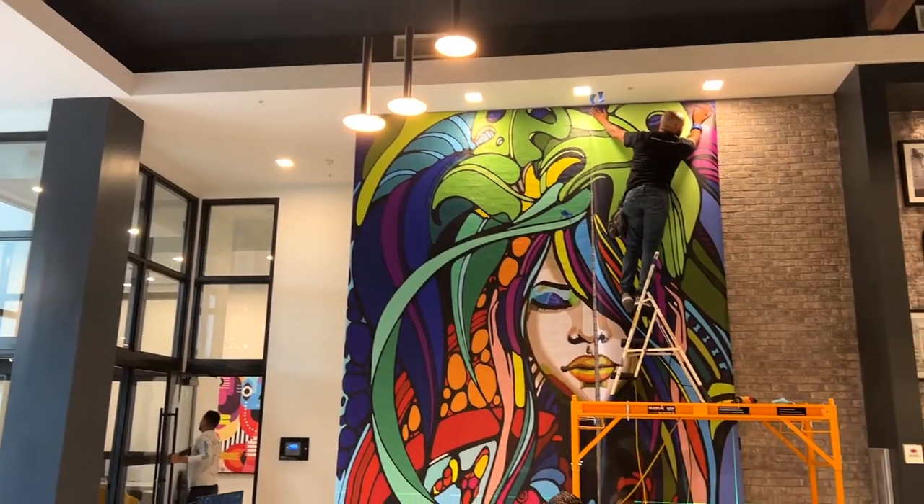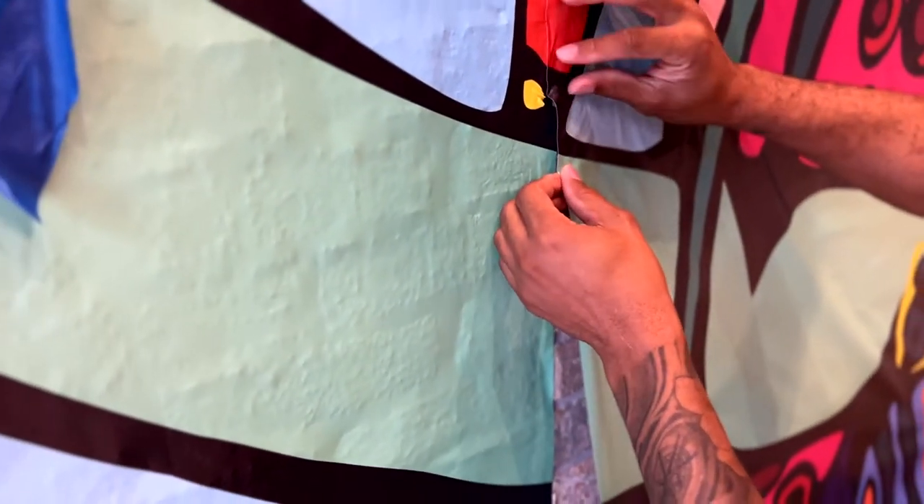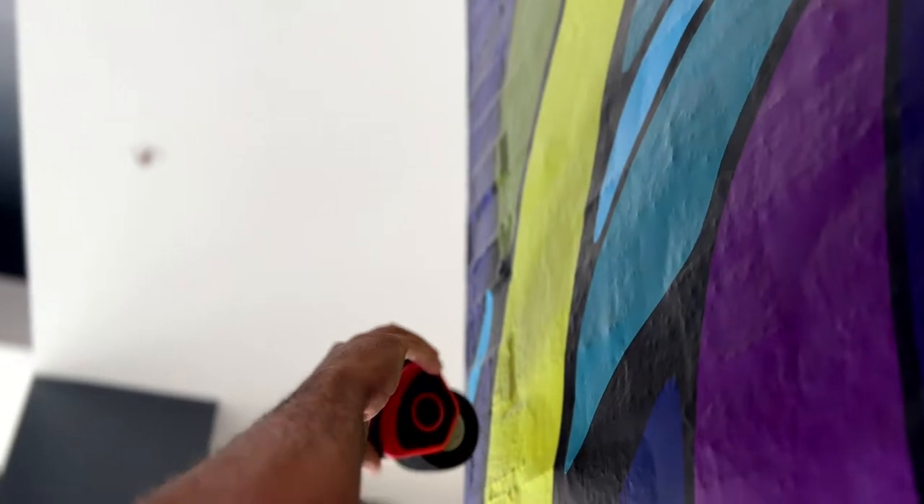The great thing about this paper is it has no memory. You could bend it or stretch it and it will always go back to its normal state — until you add the heat. A heat gun is used to melt the vinyl right into all the crooks and crevices in the wall.